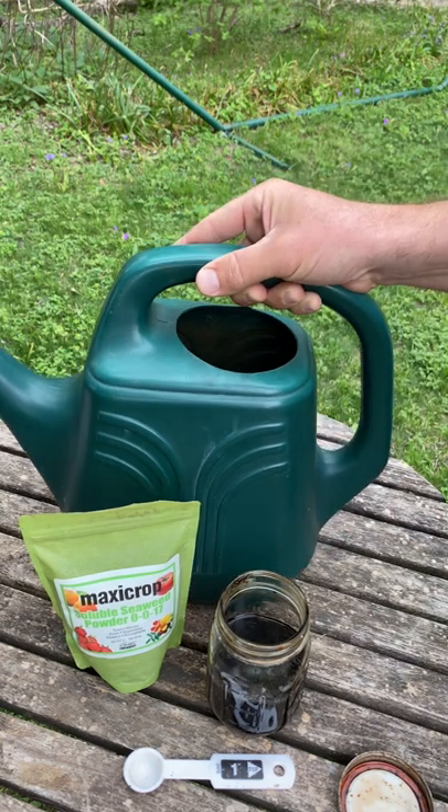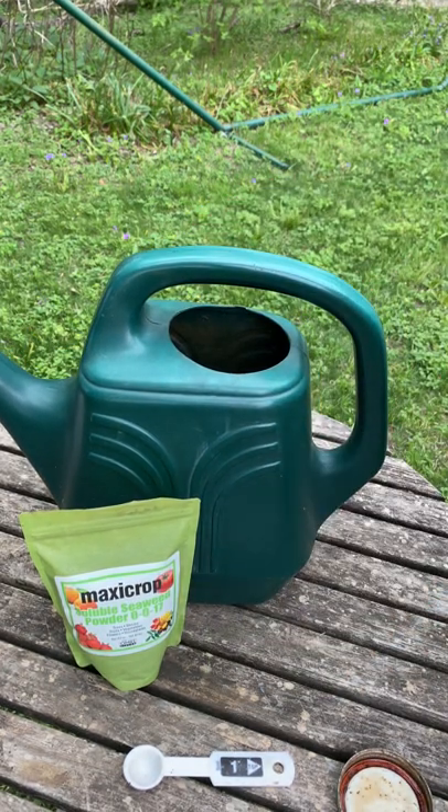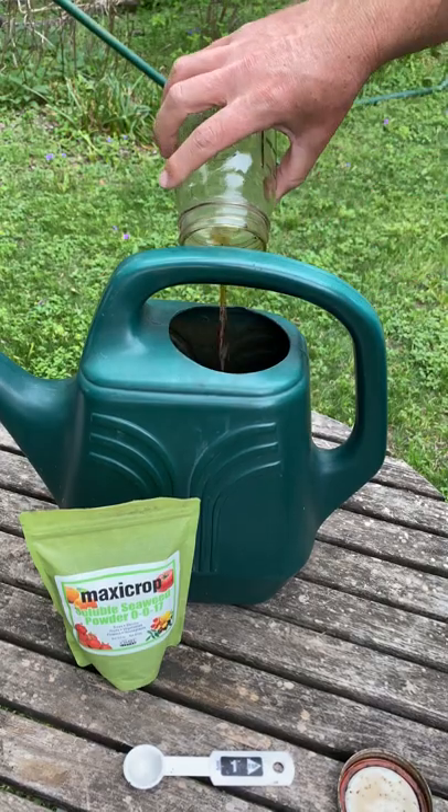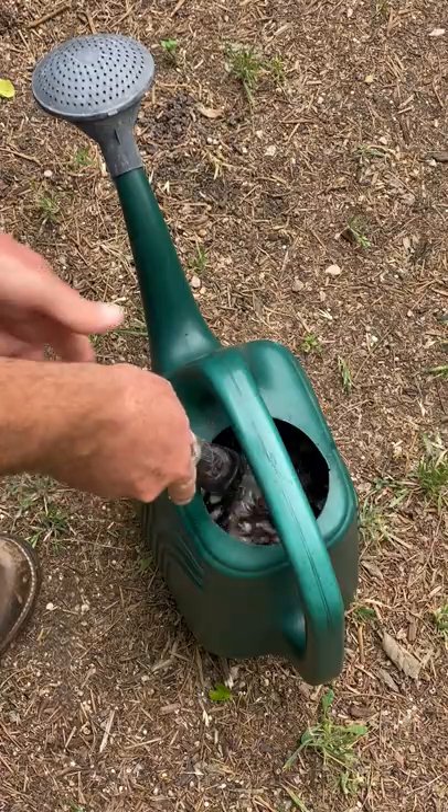At this point I'm going to take my two gallon watering can, which I've already pre-filled about halfway with water, and I'm going to take my concentrated solution of seaweed and dump it right in there. Then all I have to do is top it off to the two gallon mark and I'm ready to apply it.